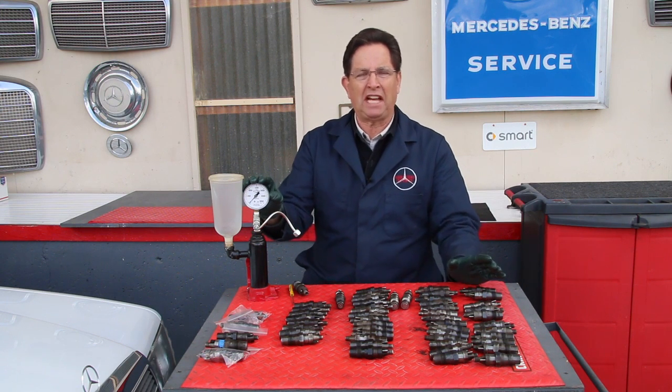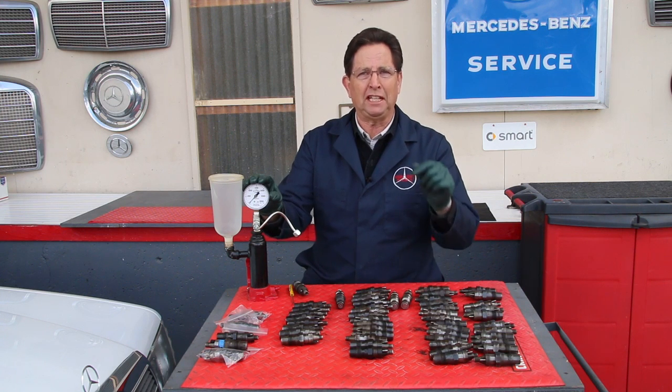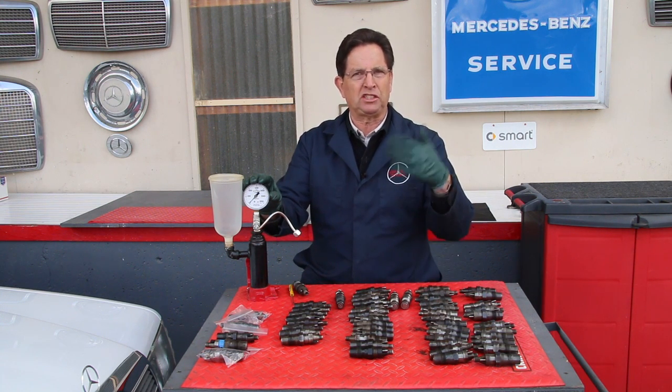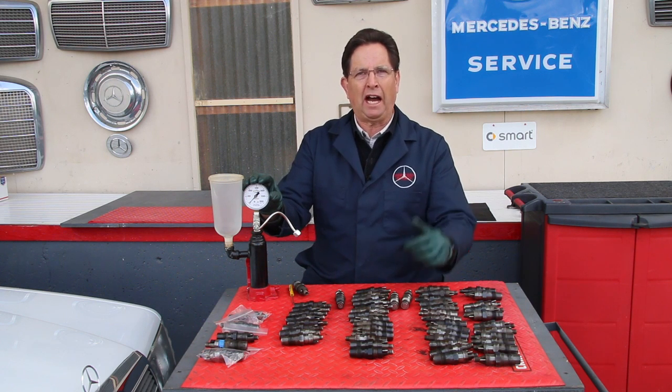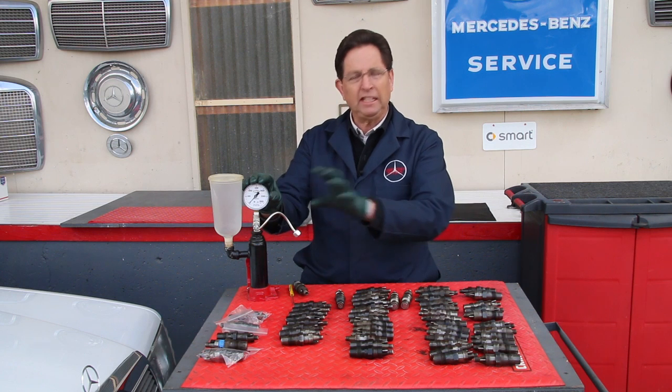You can take these and send them into Bosch and have them tested, and a lot of times the cost of testing them is almost as much as buying rebuilt injectors, so a lot of people have just done that. I would highly encourage you, particularly if you're really into these older Mercedes diesels.